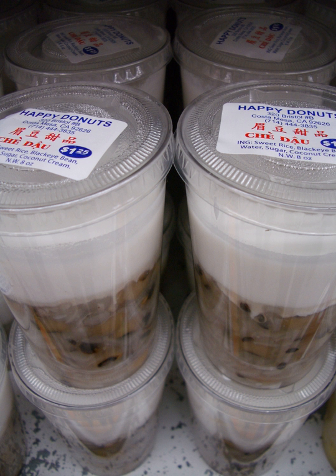Chè may be made at home, but are also commonly sold in plastic cups at Vietnamese grocery stores. In northern Vietnam, chè is also the word for the tea plant. Tea is also known as nước chè in the north, or more commonly trà in both regions. The Chinese category of sweet soups called tong sui are very similar to chè.